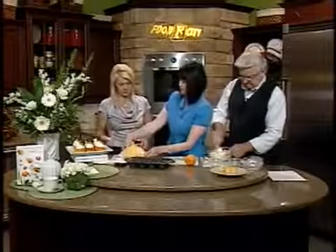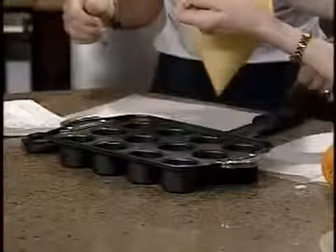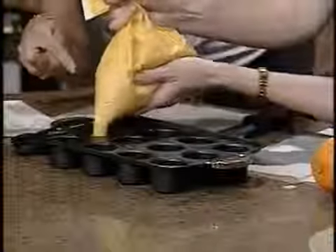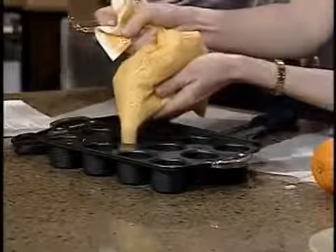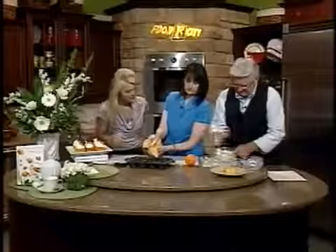Let me show you something — you want to take all the batter into the end of the bag. The hole is a little big, but we could pinch that off and use another bag to make it smaller. You can't make a mistake — just have fun in the kitchen, that's what it's all about.